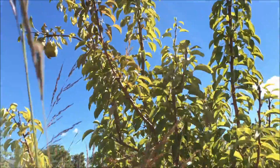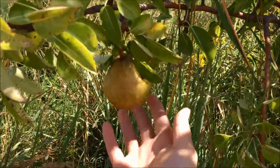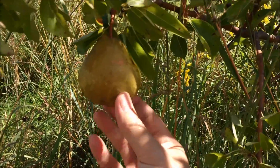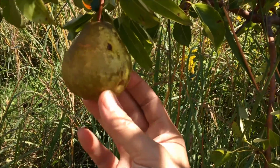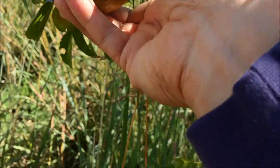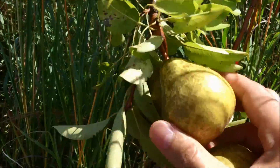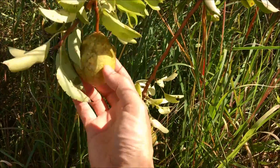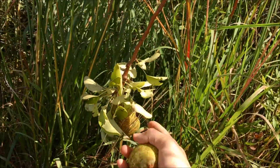We have this unknown pear tree - could be Anjou. And actually in looking at these pears this year, they look like they could even just be some green Bartlett. It was originally billed to us as a different type of pear, but it's clearly not that original pear. Let's just see if these are ready for picking. They seem to be - pretty easily. And there's not a huge number of pears on this tree; we'll just clean this tree up then.